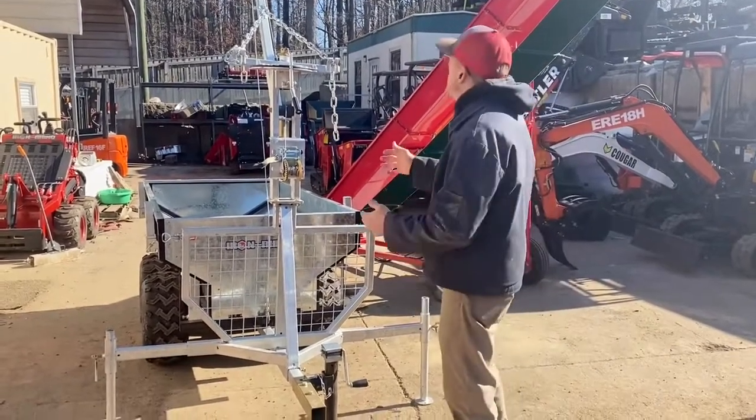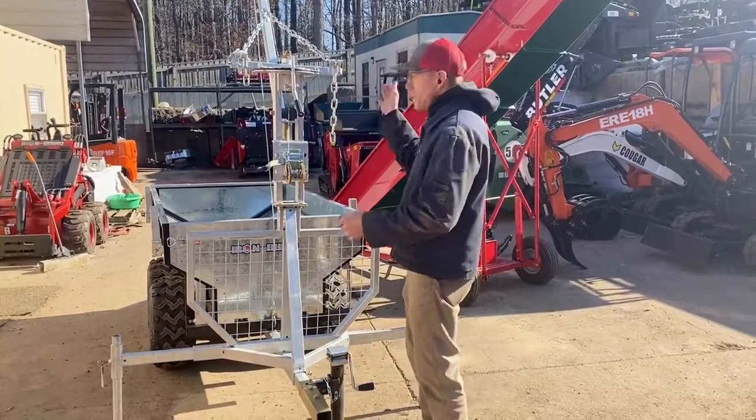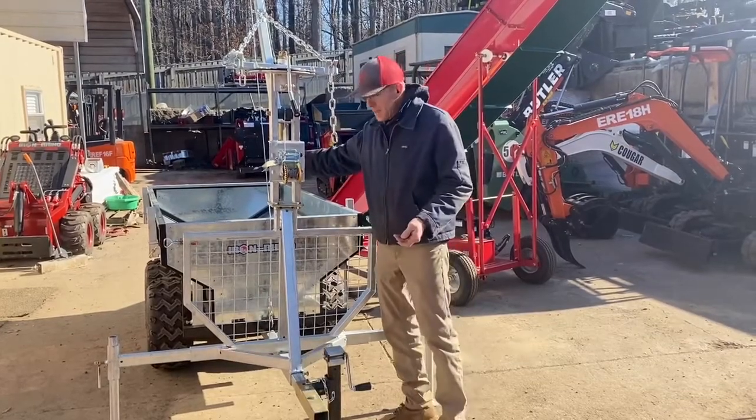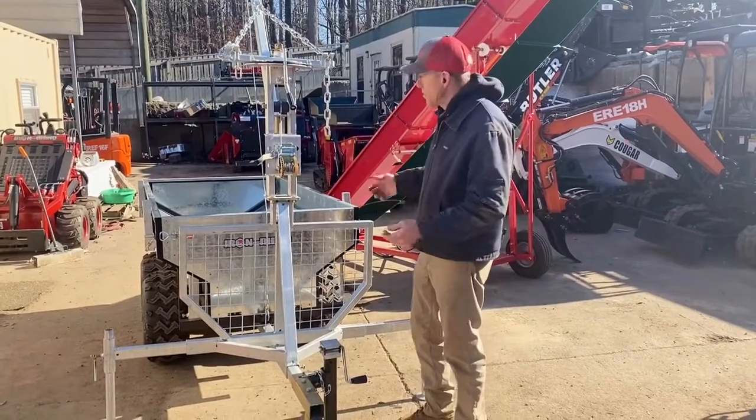I've got the outrigger set on it. It has a small crane that's rotatable left and right, which serves two purposes: one, it can be used to dump your cart, or two, it can be used to pull things to the cart.